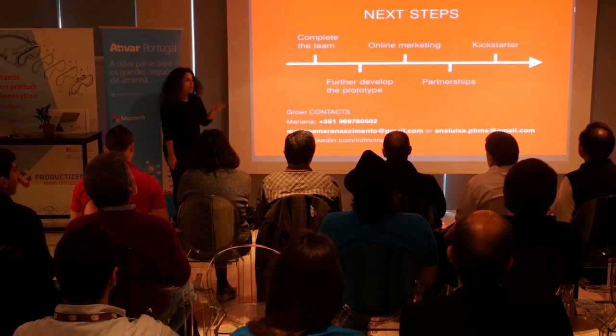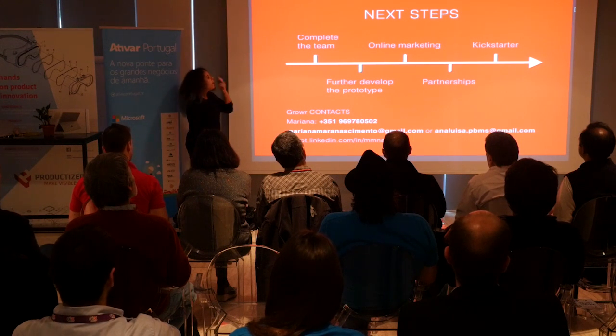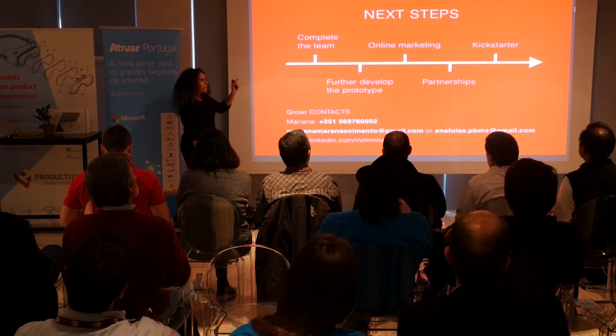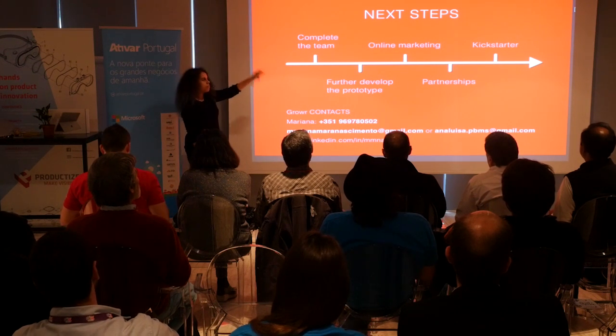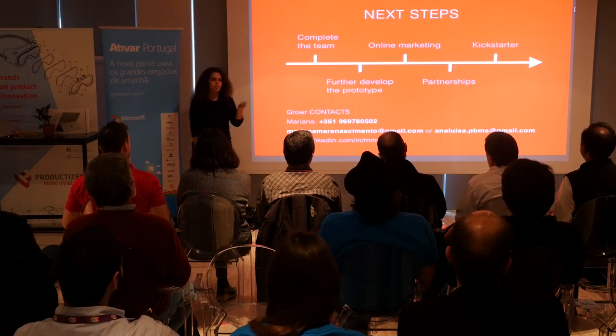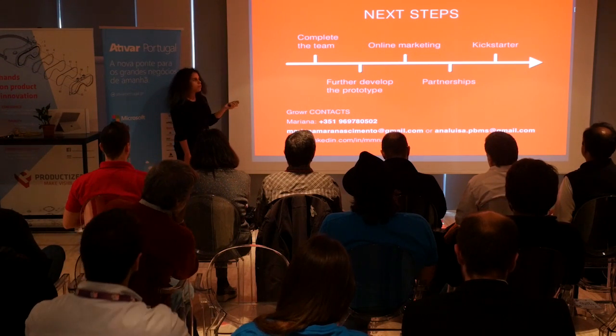What are we going to do next? We need to complete the team, get our engineers that we've been outsourcing this week, and further develop the product prototype. Get into the online market, get our clients, and put the seed in their minds that they want this product. Establish partnerships with all the providers for our service. And then we get on Kickstarter and watch Grower grow. Thank you for your time.